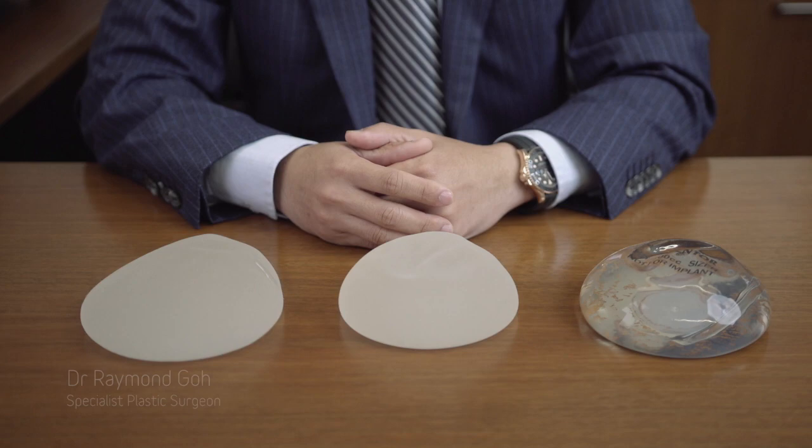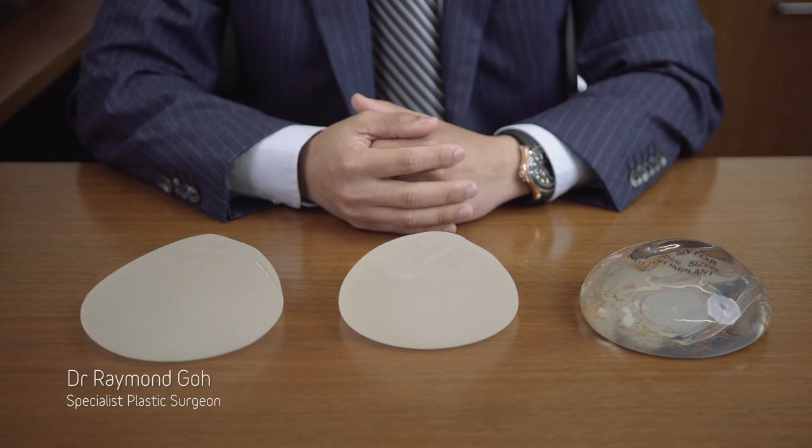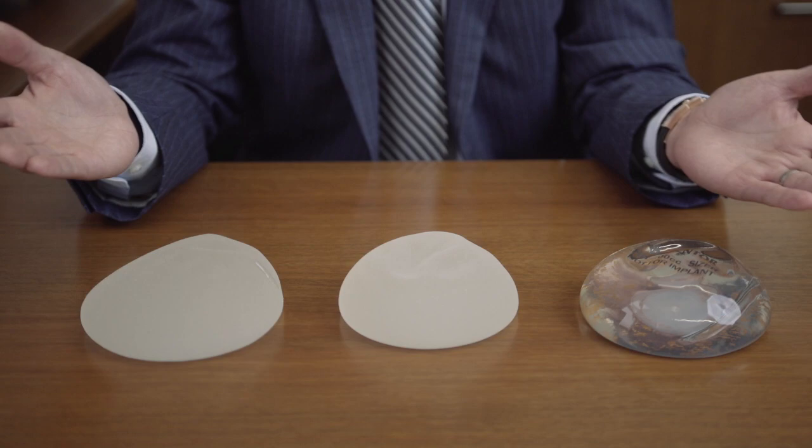In breast augmentation, I usually discuss with patients the options of implant types that they have. There are three main implant types to select from. First of all, here we have the smooth round implants.